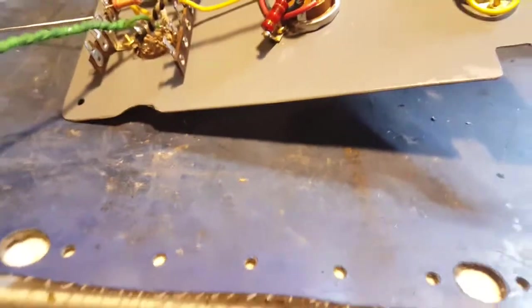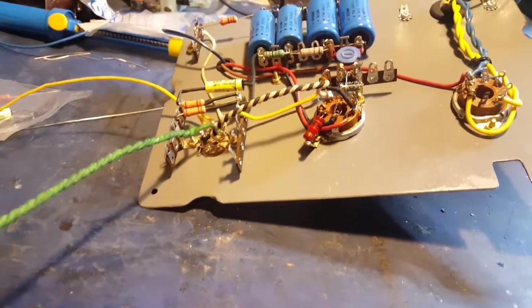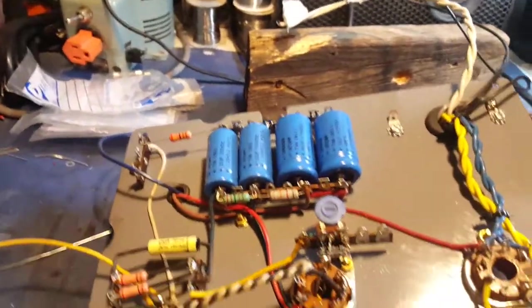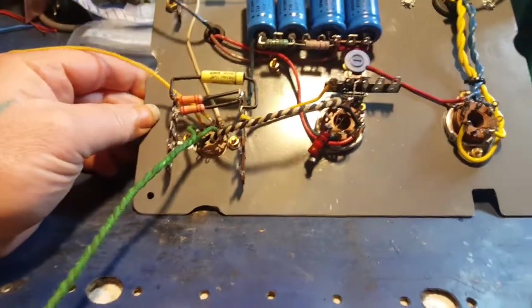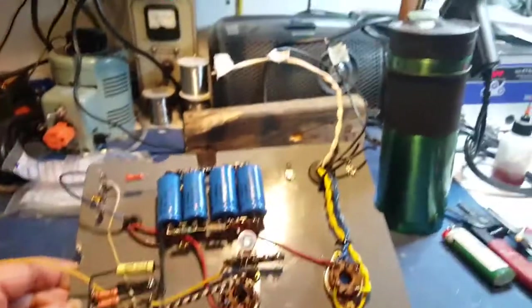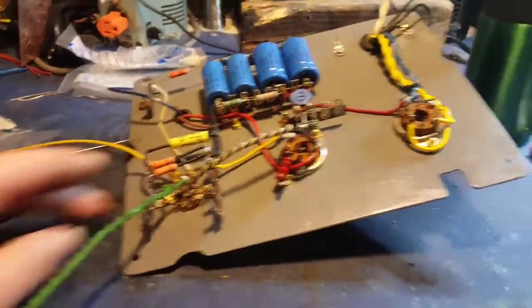I wanted to make a little video and give an update on this little guitar amp I'm trying to build — kind of a midway point. I've been working on it off and on here and there whenever I get the urge, making a mess of my little bench here.